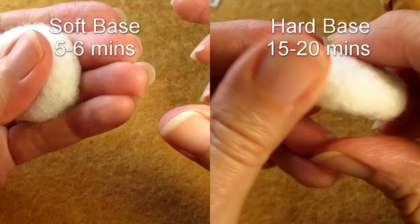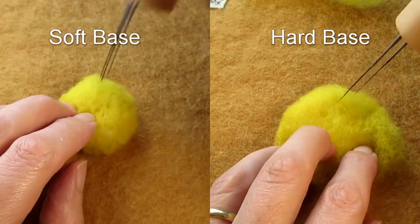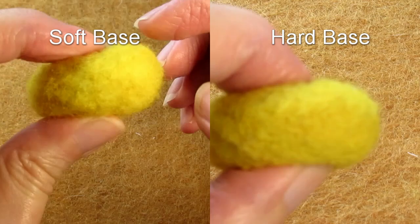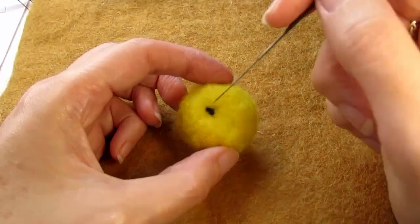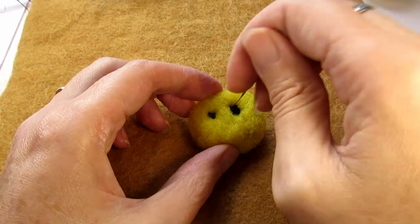You can see how little it gives when I try to squeeze it between my fingers — this is your best way of telling whether the base is felted enough. I then covered them both in bright yellow wool, felting the base on the right for about five minutes longer than the base on the left, making it even firmer. The right side emoji is also much smoother, less fuzzy, and has fewer woolly strands. When you put eyes on the soft base, the eye sinks into the head and becomes indented, and it's harder to control the shape.